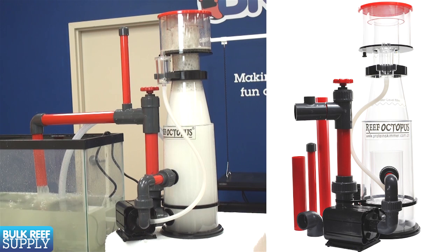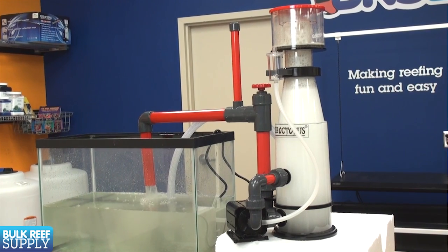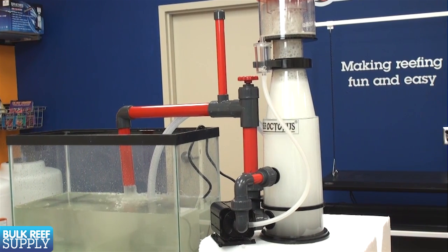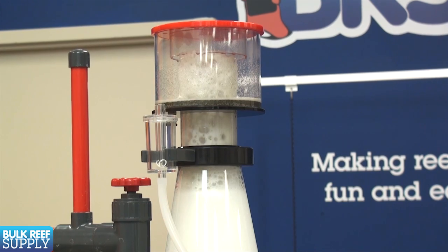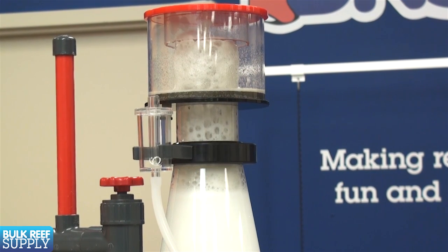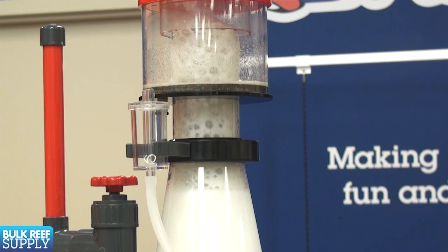The last type is known as a recirculating skimmer, where the pinwheel pump is attached to the side in a closed loop. Most skimmers installed externally out of the sump will be a recirculating skimmer, but you can use them internally as well. They require a separate pump to feed the skimmer with water. One of the major advantages is you can control the contact time and tank turnover much easier by adjusting the flow rate of the feed pump.